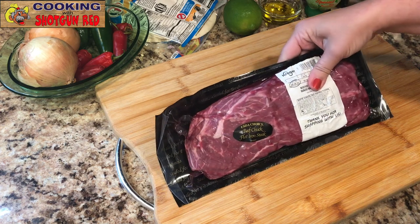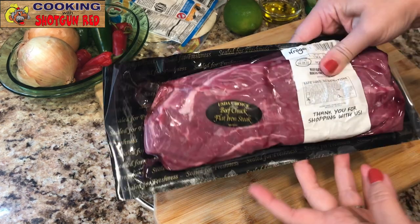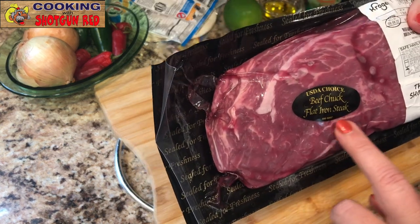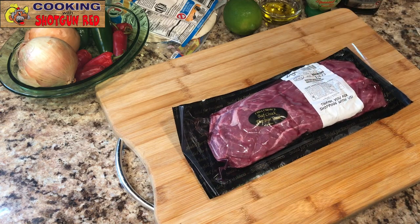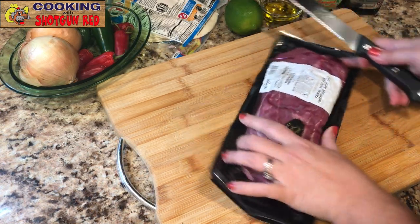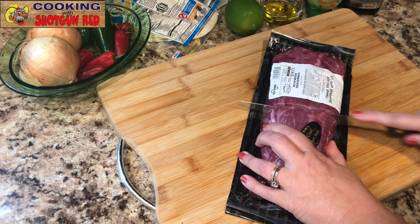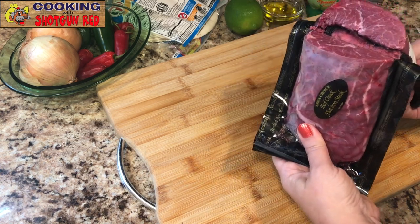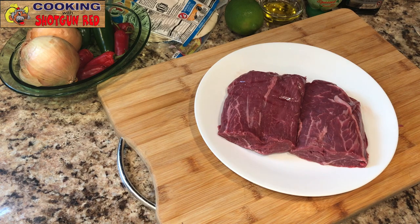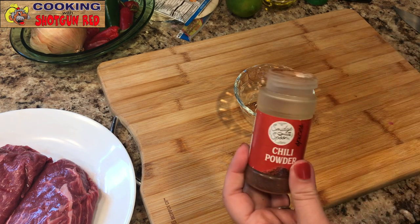So we've got some flat iron steak here. This is in the section where you usually find your skirt steaks. Make sure it says flat iron steak, because you want this cut of meat. It's pretty decently priced — not too expensive. The easiest way is like Steve did: we're just going to cut this right in half with a good sharp knife. Super easy to get out of the package that way. We're going to put these on a plate and prepare our wet rub.